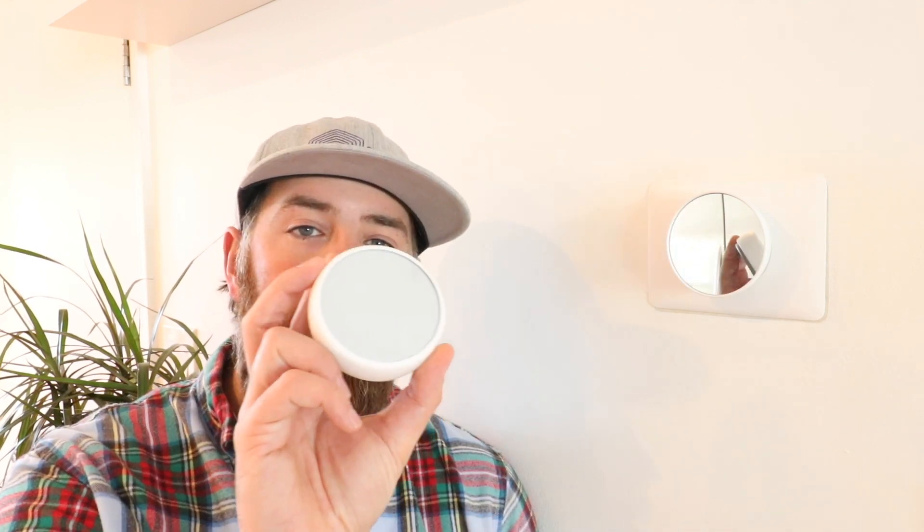Another option for a three-wire system is to go with a Nest E thermostat or a Nest Gen 3 thermostat, which typically don't require a common wire, making installation much easier and potentially saving you money. Before purchasing, check your wiring: turn off the power to your HVAC system at the unit, take the cover off your existing thermostat, and count how many wires you have so you can plan your installation.